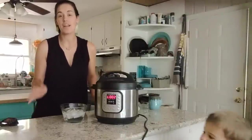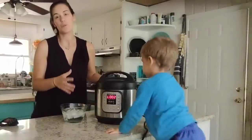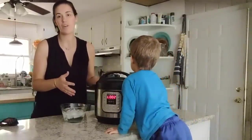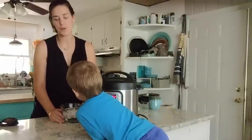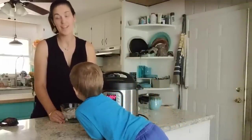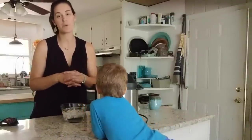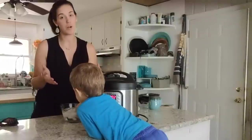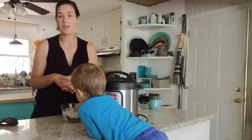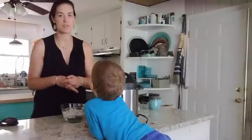How much liquid content you have in your Instant Pot will affect how long it takes for the pressure to release. With hard-boiled eggs it's not going to take long because you only have that one cup of water. With something like chicken broth, a batch of marinara sauce, or a big pot of soup, it would take your pot longer to release the pressure.